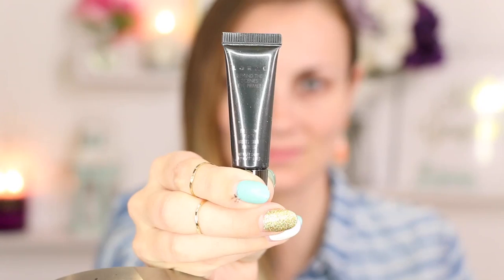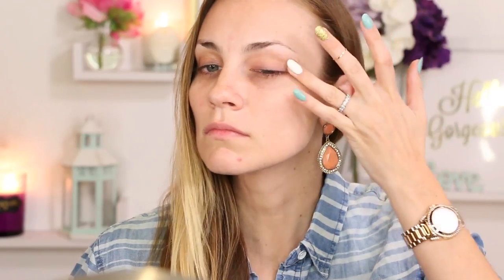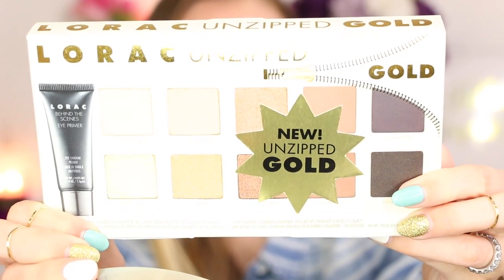Hi guys! So first up we're gonna prime those lids. I'm just using my Lorac eye primer all over the lid. Then I'm going right into the palette, the Unzipped Gold Obsessed, using Undressed first, which is this amazing opaque nude shade — and check out that pigment, it is fantastic — putting that lash line to brow bone just for a nude base.